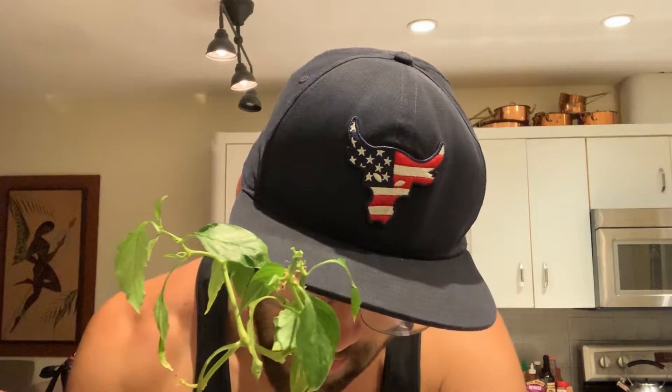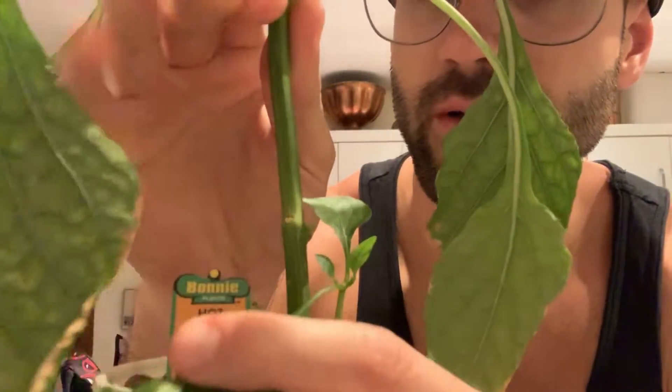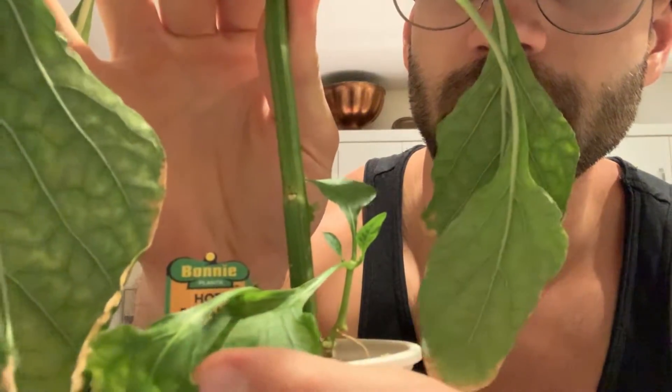My last and final one — this is a pretty big one. Again, this is also store-bought, so I don't know, maybe it's like a dollar or something at Home Depot. This is my hot banana pepper. Let's skip to the actual fruit — there we have hot banana pepper.